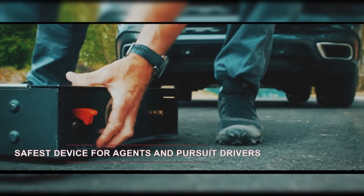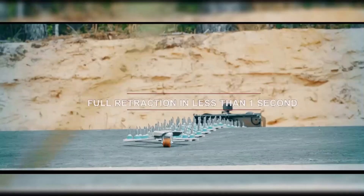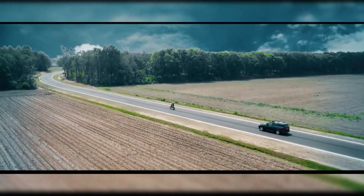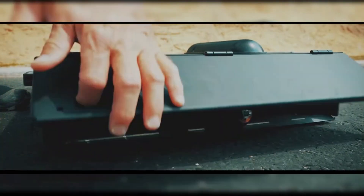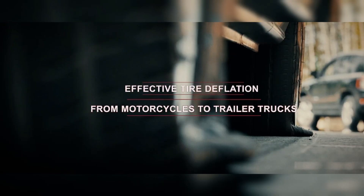Designed with safety as a priority, the Spike Stinger punctures the tires of the target vehicle in a controlled manner that prevents blowouts, significantly reducing the risk of an accident or crash. Its lightweight, compact structure makes it easy to transport and handle, allowing officers to deploy and retrieve the device quickly and efficiently in a variety of unpredictable scenarios.